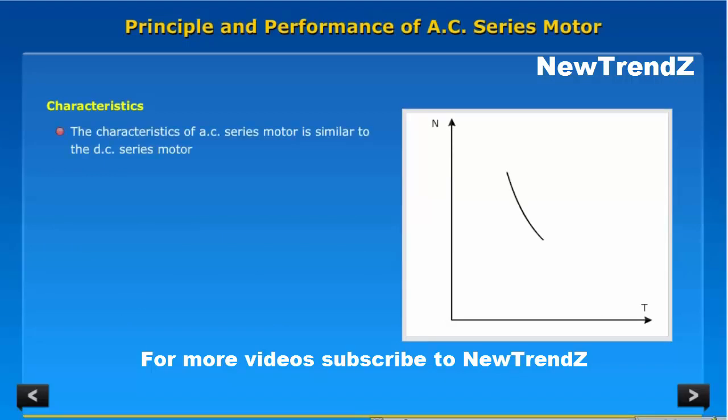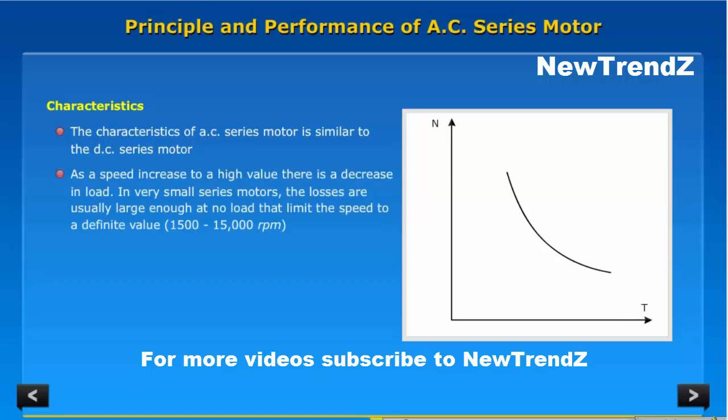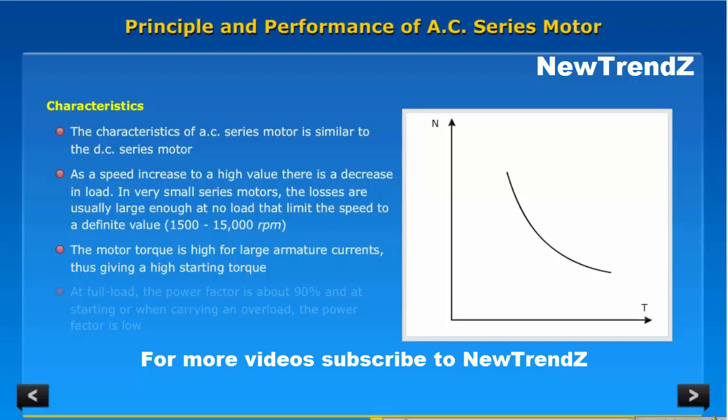Characteristics: The characteristics of the AC series motor are similar to the DC series motor. As speed increases to a high value, there is a decrease in load. In very small series motors, the losses are usually large enough at no load to limit the speed to a definite value of 1500 to 15,000 rpm. The motor torque is high for large armature currents, giving a high starting torque. At full load, the power factor is about 90%, and at starting or when carrying an overload, the power factor is low.